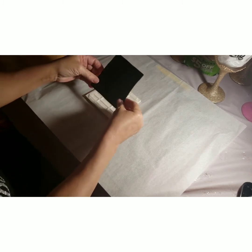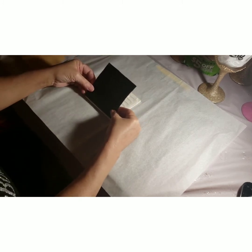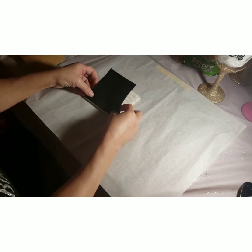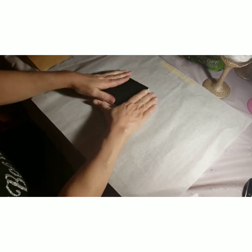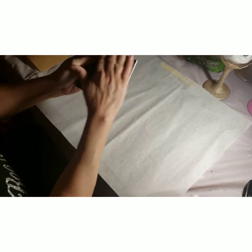Make sure you can see this. And I just line it up like so, and that's it.